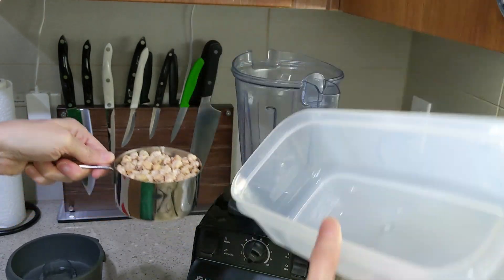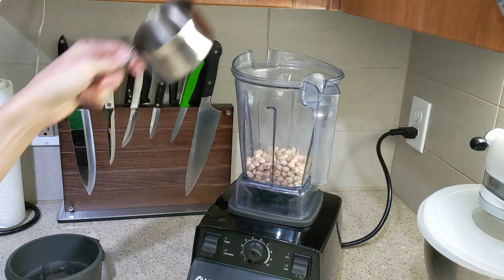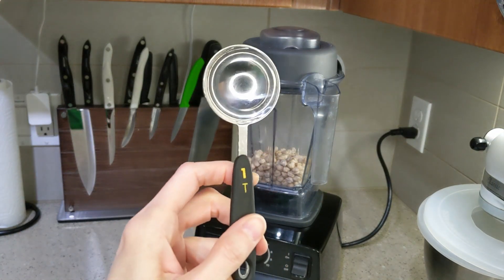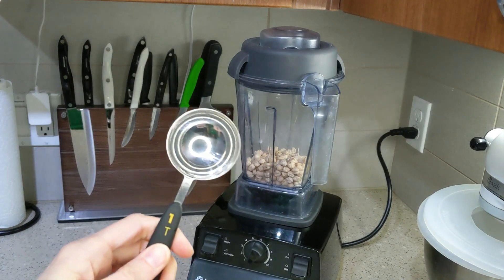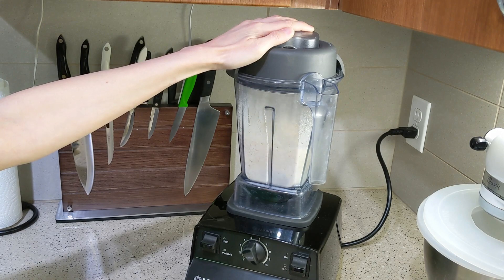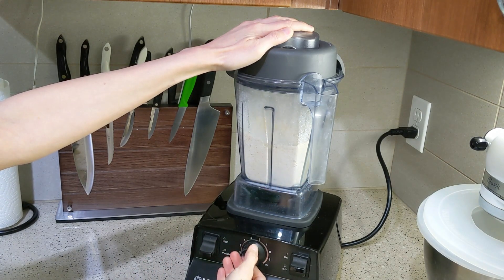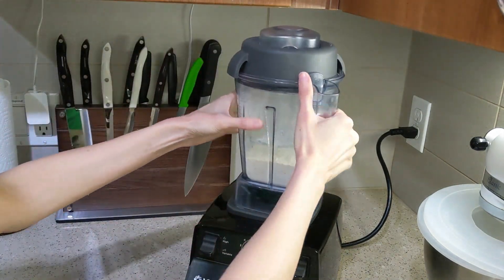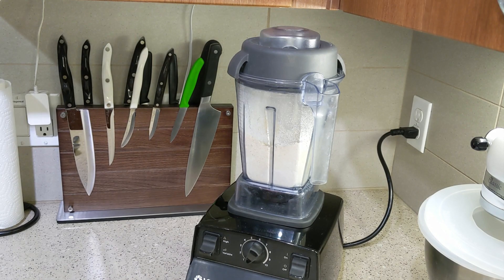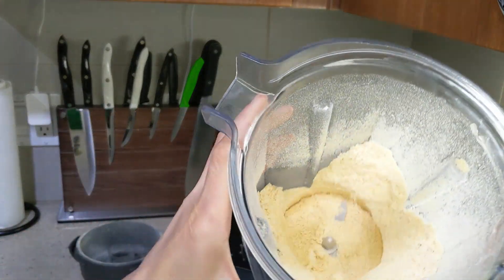This recipe is also low in sugar. We're going to start with one cup of chickpeas and turn that into flour. The recipe actually calls for one cup plus two tablespoons of chickpea flour, but I had exactly one cup of chickpeas left, so we're going to figure out where to get that extra two tablespoons of flour.